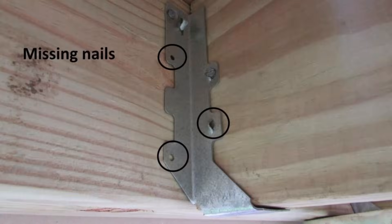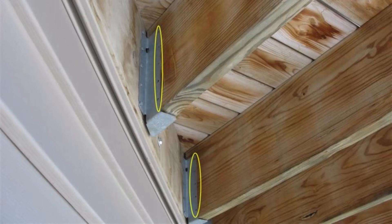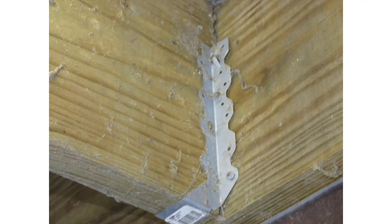The most common thing — every home inspector knows this — is missing nails. Every one of the holes in a joist hanger needs a nail. If you've got a missing nail, the fix is very simple: put a nail in. That's all there is to it.